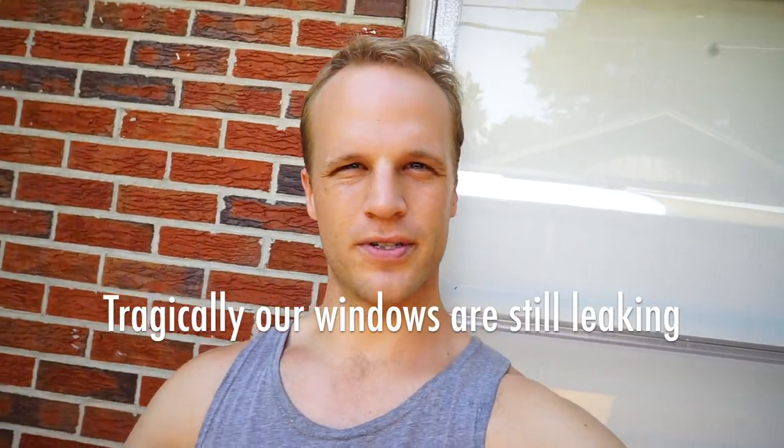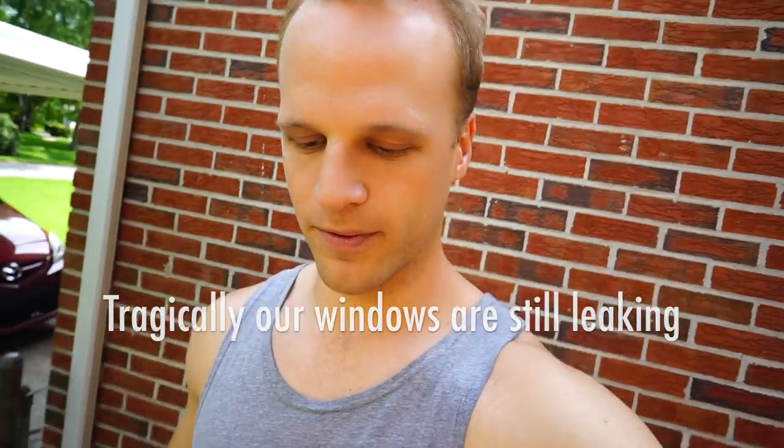Hey, welcome back. Let's do something on the bus. Can you believe that my windows are still leaking? If you've converted a bus before, you probably can believe it. I can't believe it though. I can't believe I'm still working with little leaky windows. I've dealt with it for so long because it's such a small amount of water every time it rains. It really depends on what direction it's raining, but I believe it's these seals right here.